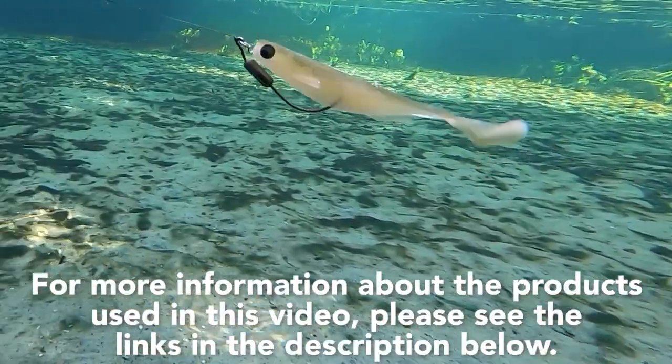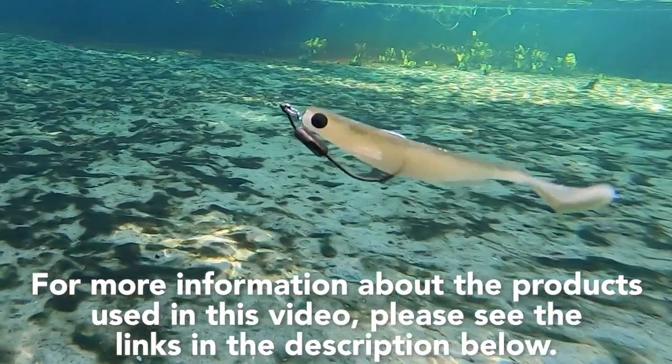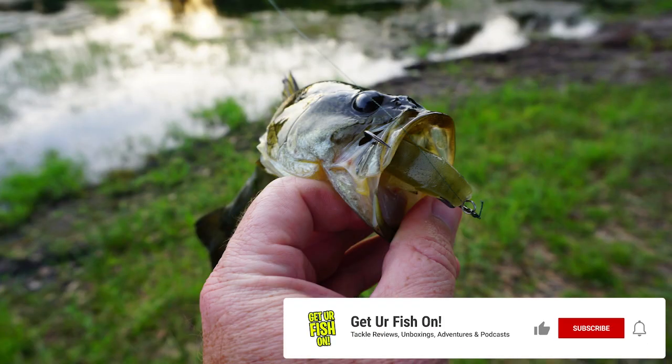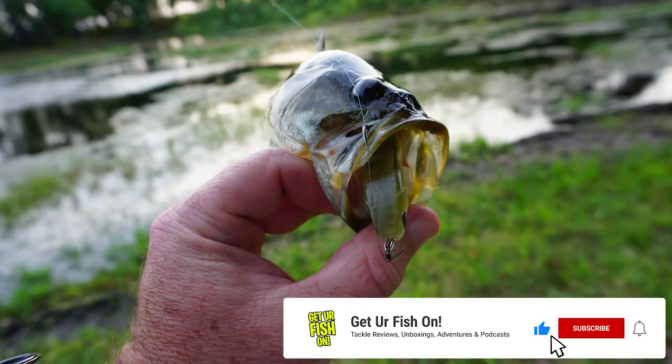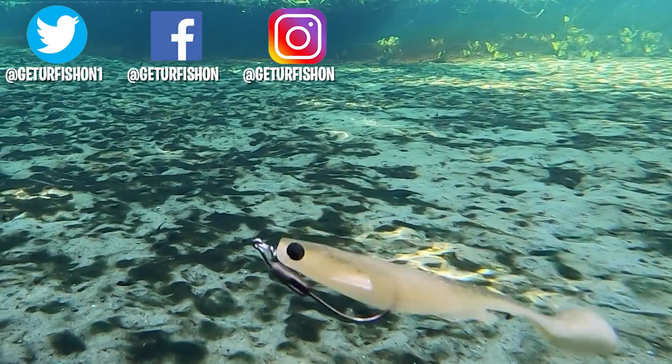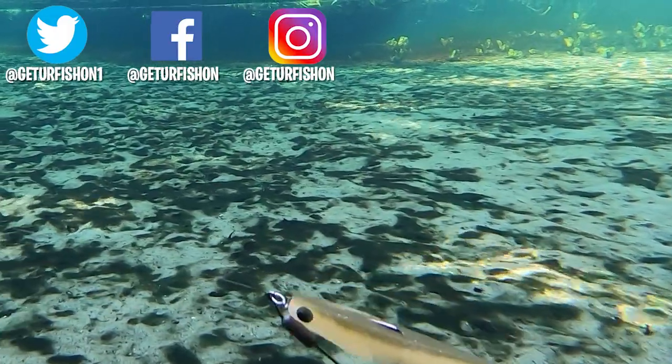For more information about this product or the products used in this video, please see the links in the description below. Thanks for watching our closer look of the Megabass Sparkshad. This is the part of the video where I ask you to subscribe — but if you don't want to, don't, it's all good. But at least click that thumbs up for me. Let's do a few things together: take a kid fishing, get your fish on. We will see you soon. Cheers.